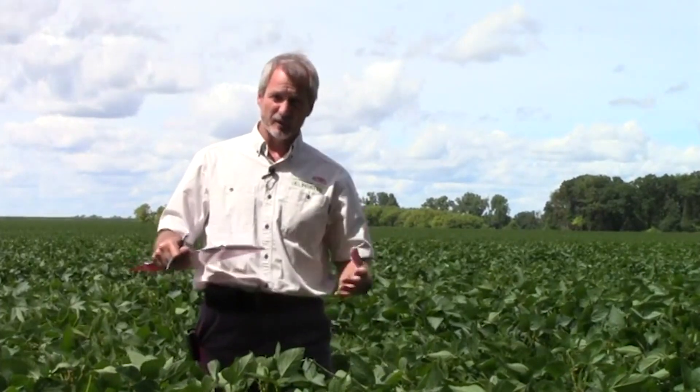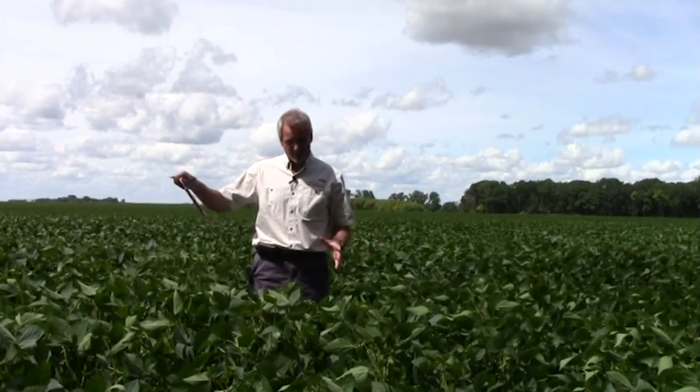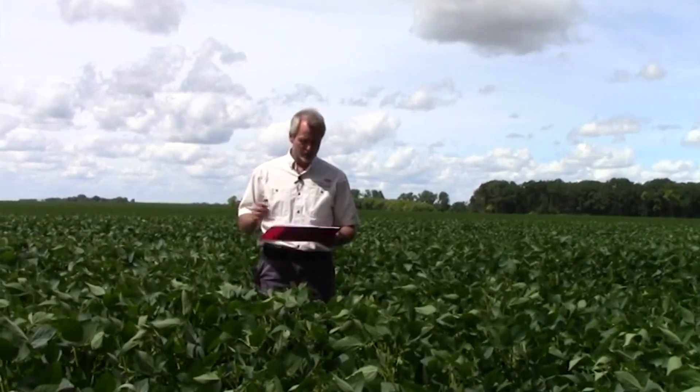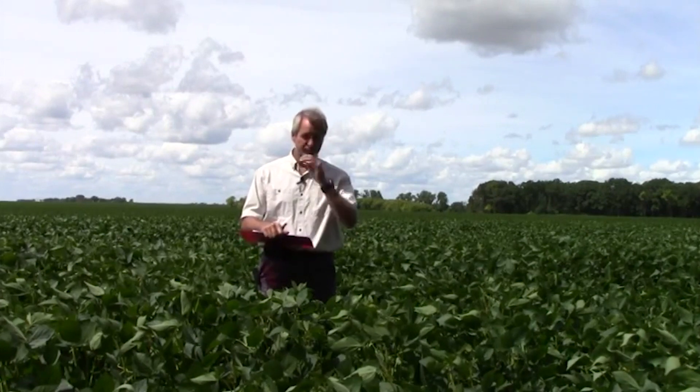The first go-around, I'm going to sample 11 plants, going 30 paces and randomly picking a plant each time. If it has more than 40, I put a plus; less than 40, I put a minus. After the first set of 11 plants, I determine whether they had more or less than 40 aphids per plant. When I got done, I ended up with eight plants that had more than 40 aphids on it.